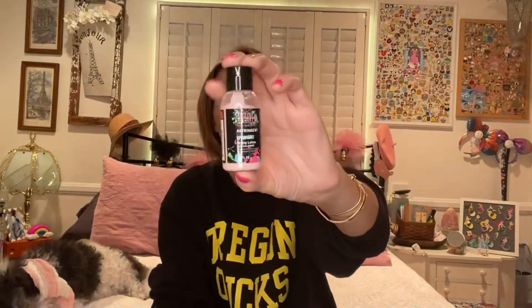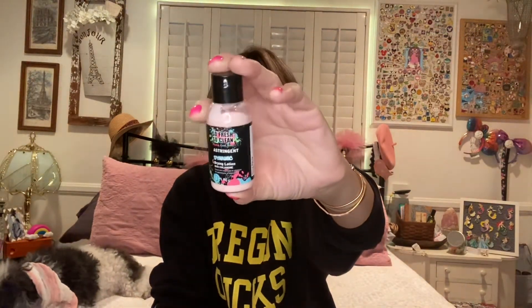A few extras I'm throwing in: the pink sugar lip scrub from Global Beauty Care along with the lip scrubber tool from Dollar Tree. I'm also going to be using the So Fresh So Clean astringent — the Dynamic Drying Lotion with calamine — on any flare-ups I get. I'll also keep using the charcoal nose cleaning strips from Dollar Tree; I've used them a couple of times and I want to give them more of a proper test.